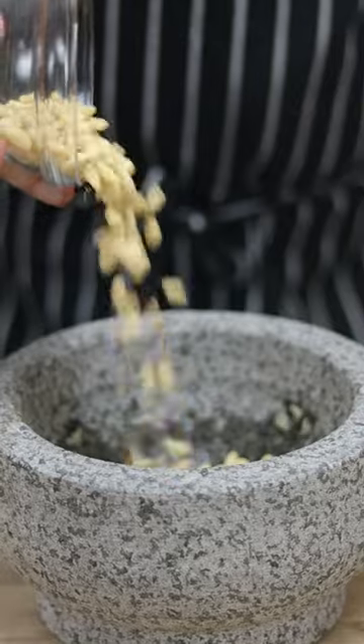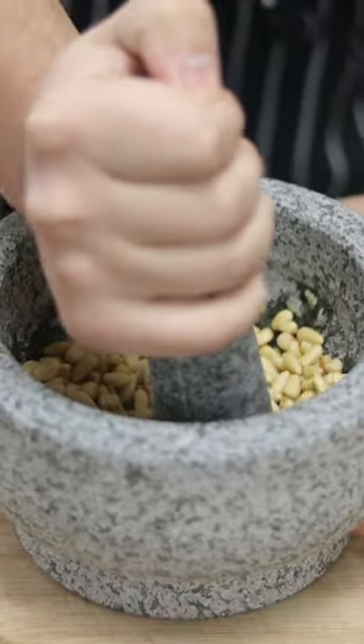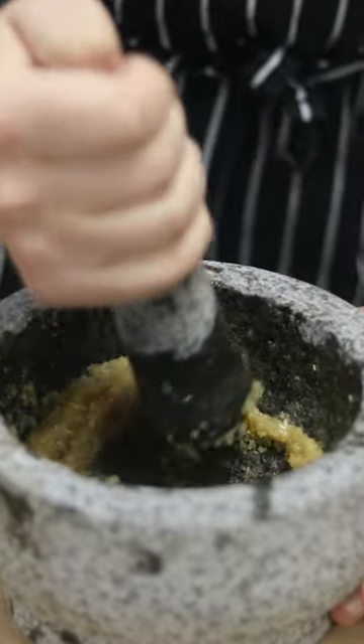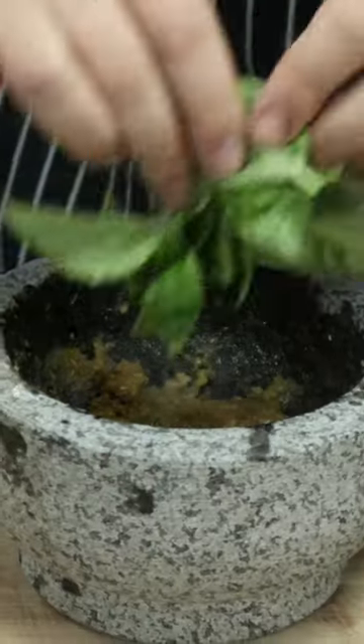Add half a cup of pine nuts. Make sure not to add walnuts, cashews, or pecans. Stick to the original ingredients and make sure not to toast the pine nuts. Mash it until it becomes a paste — it will take you approximately six to eight minutes.